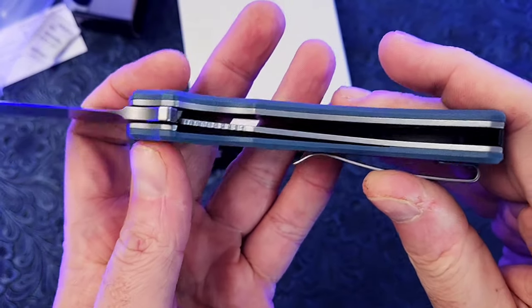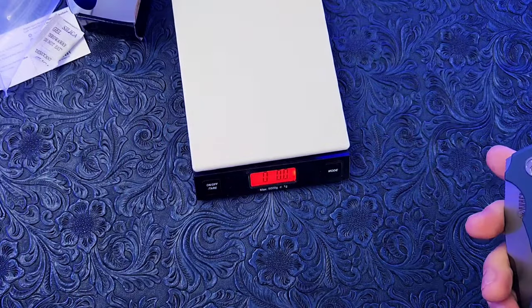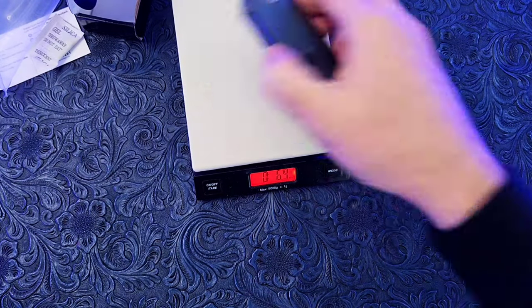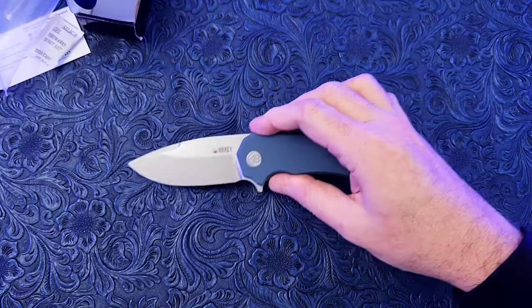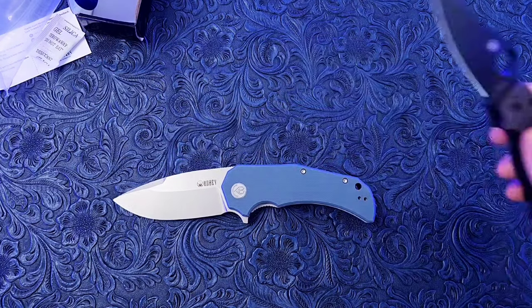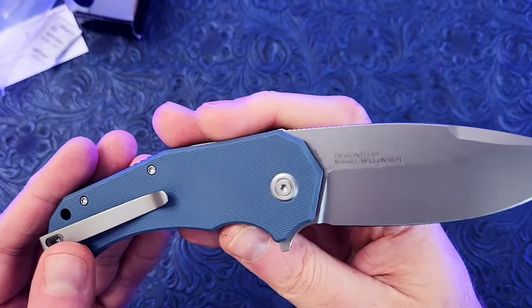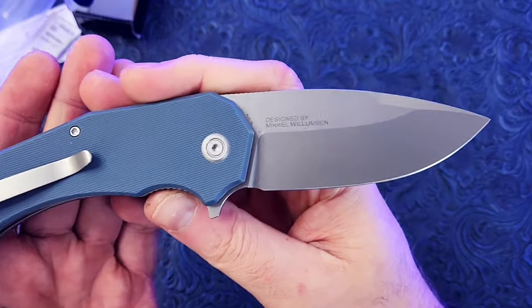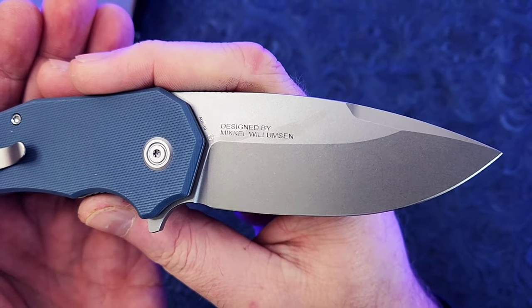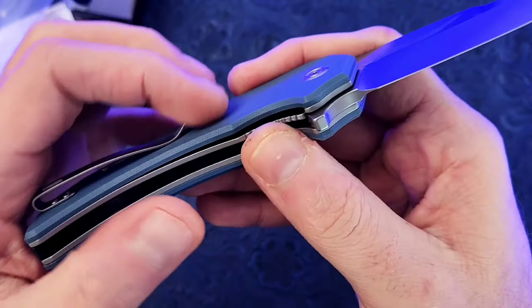They must have done a lot of skeletonization in here — yep, they sure have. Let's play a game of guess the weight. I'm gonna say 5.6 ounces. Oh geez, I was off by an ounce — pretty heavy nonetheless. Let's compare it to a Paramilitary 2 — I think it's about the same size. Yep, about the same size, so it's heavier. Pretty thick blade stock here. What kind of steel are we running? Aus-10 — haven't seen that on a Chinese-made knife in a while.